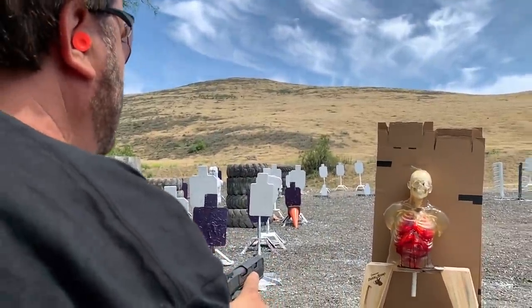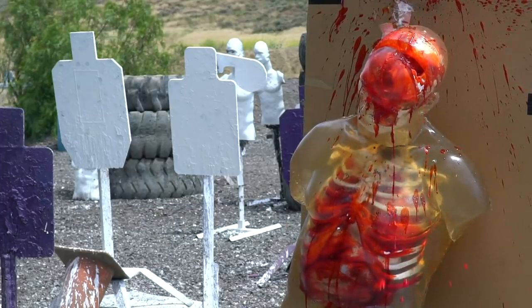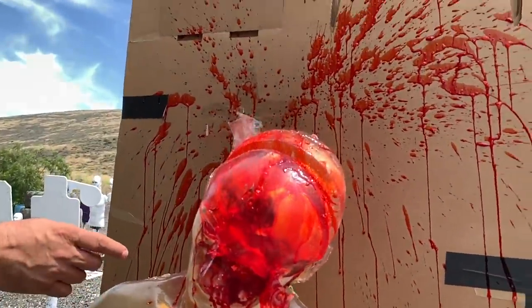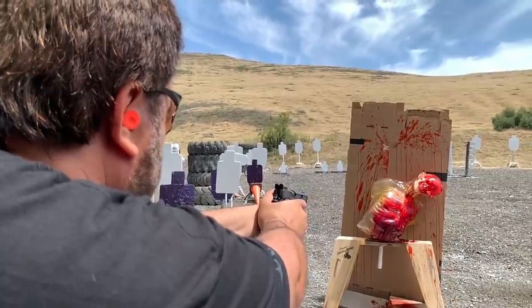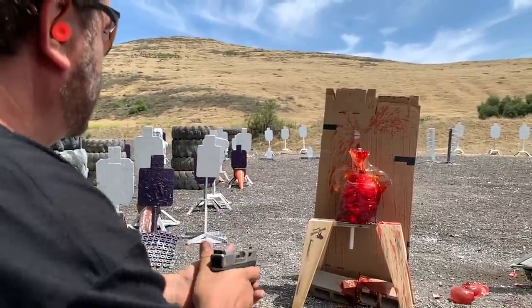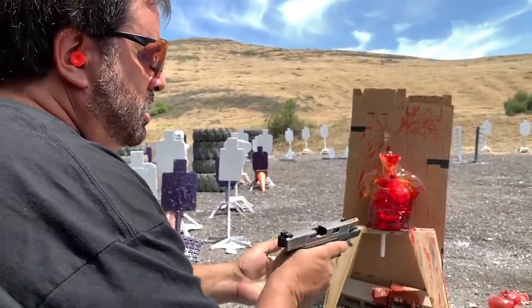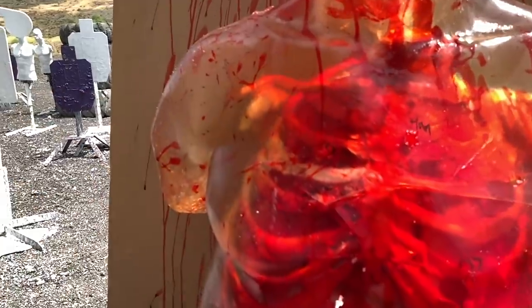We're going to finish off this bozo with some 125 grain nine majors. I hit the right spot right in the forehead — it didn't penetrate, so it rattled around inside there somewhere. What a mess. This is the 127 grain plus P plus — about as hot as it gets before you go to nine major. I'm going to shoot on the right side through the shoulder area. It did go through, but only went through one layer of cardboard. 115 grain plus P plus out of a Glock 19 combat master — shattered the rib and probably didn't go through.